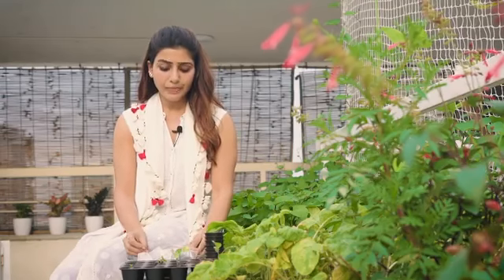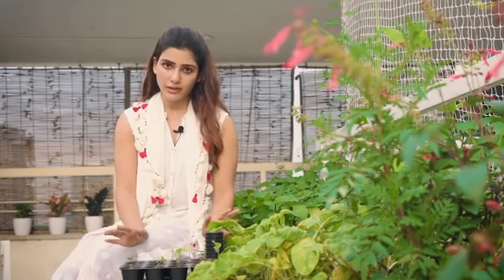You can cover it — keep it covered for two to three days until you see the little sprouts, and then you can take it and put it in the sunlight. Don't over-water it.